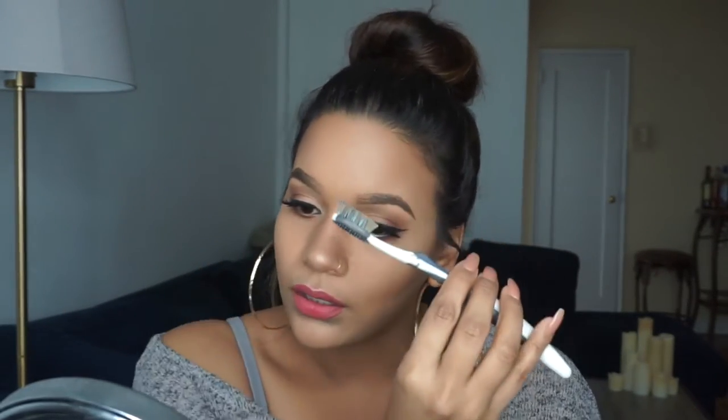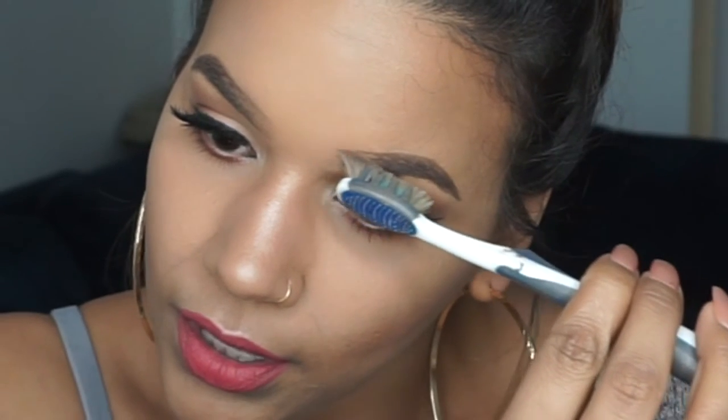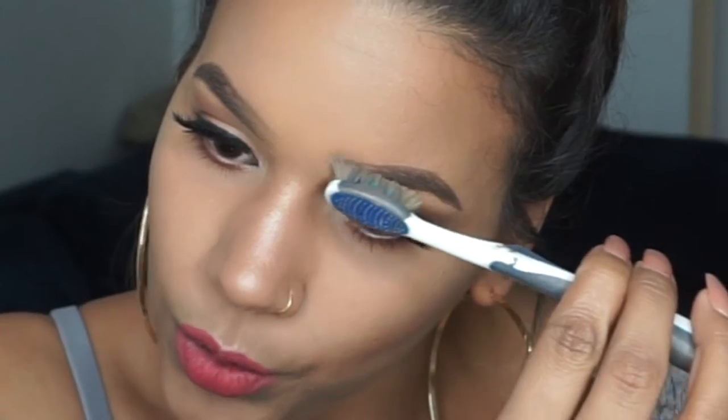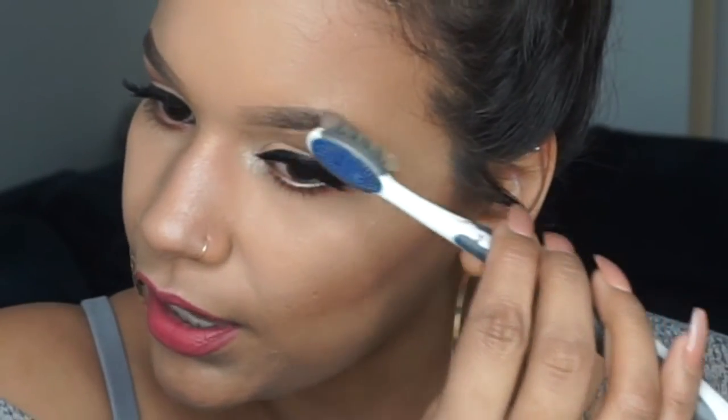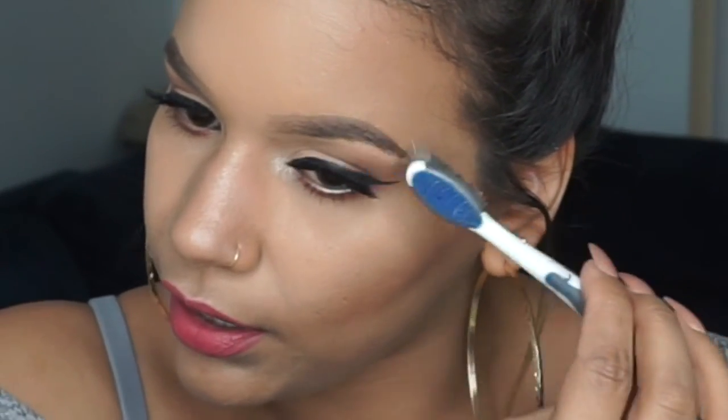So then I take the toothbrush and go back and forth to blend everything in, so it's not looking so sparse and it blends everything together nicely.